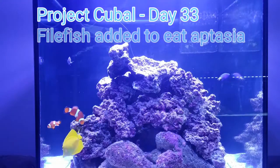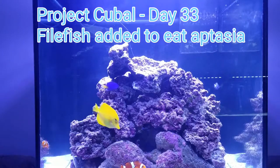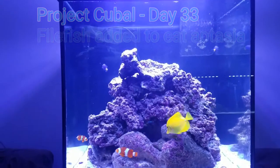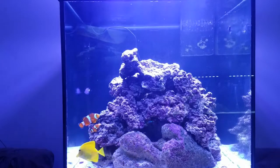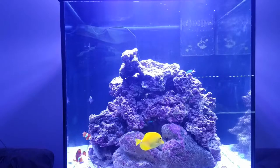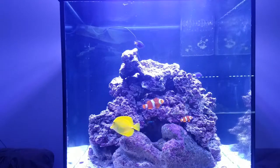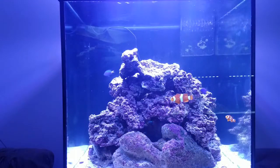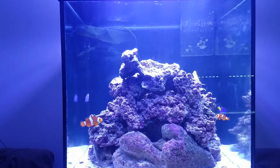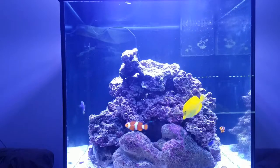What's up YouTube, Sean here with an update on Project Cubal. Project Cubal is a very low budget, about 64 to 68 gallon cube aquarium. It's filtered by a DIY 20 gallon long sump, and I've got a ton of live rock in here — probably 60 to 80 pounds. That big rock on the bottom is probably 15 to 20 pounds by itself.